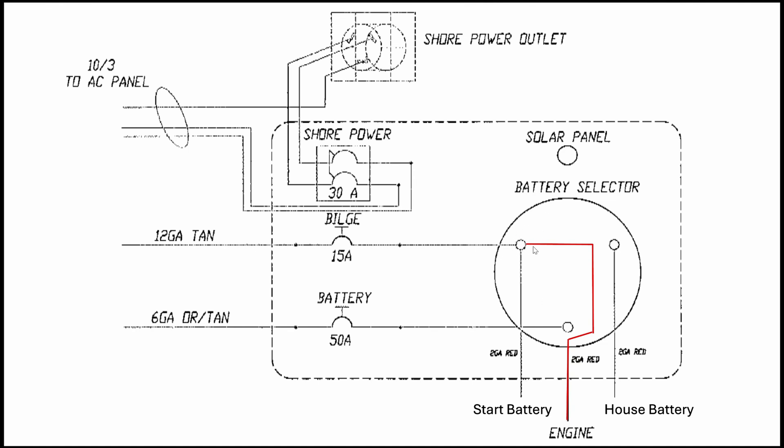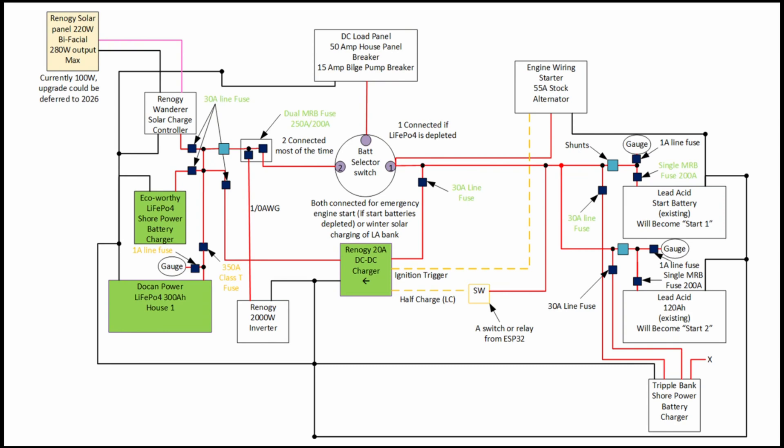Here's a reminder of the schematic we're working toward. In this episode we're going to install the DC to DC charger, install the AC to DC charger, install the lithium battery itself, and upgrade everything to include fuses on each of the batteries. We're also going to add the ignition trigger line that goes to the helm — every time you turn the ignition on it will connect through the 20-amp charger. I'm going to leave the half-charge for now.